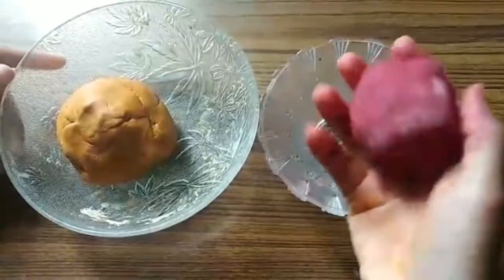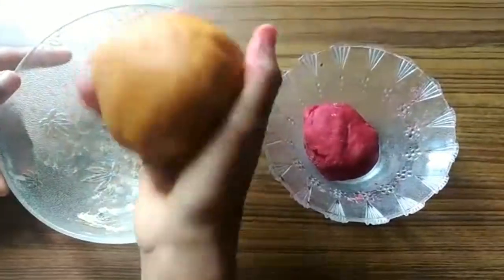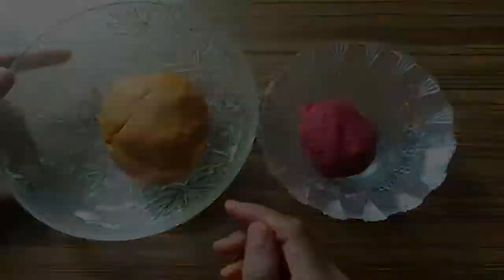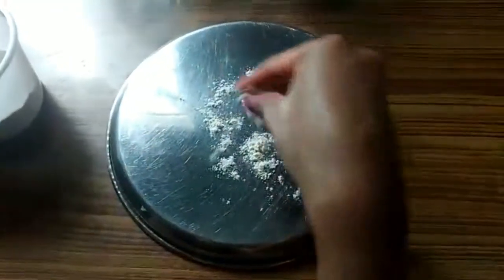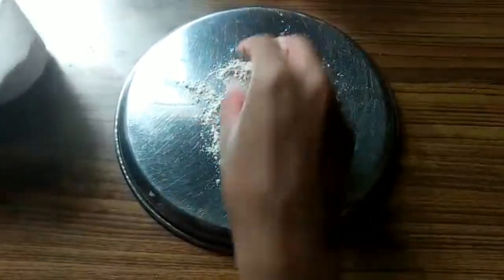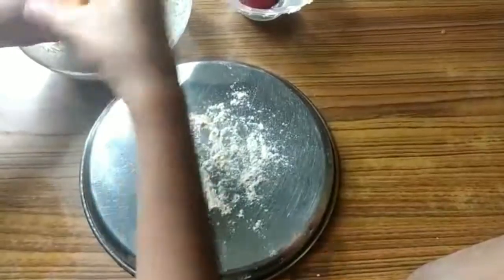We are finished. See how it has changed — it's not sticking to my hand. This one is also not sticking to my hand. Now come, let's do it. Let me take a steel plate. I'll put some wheat flour on this so that the Ganesha does not stick on the plate — and if it sticks, you'll get nice bangings from home!